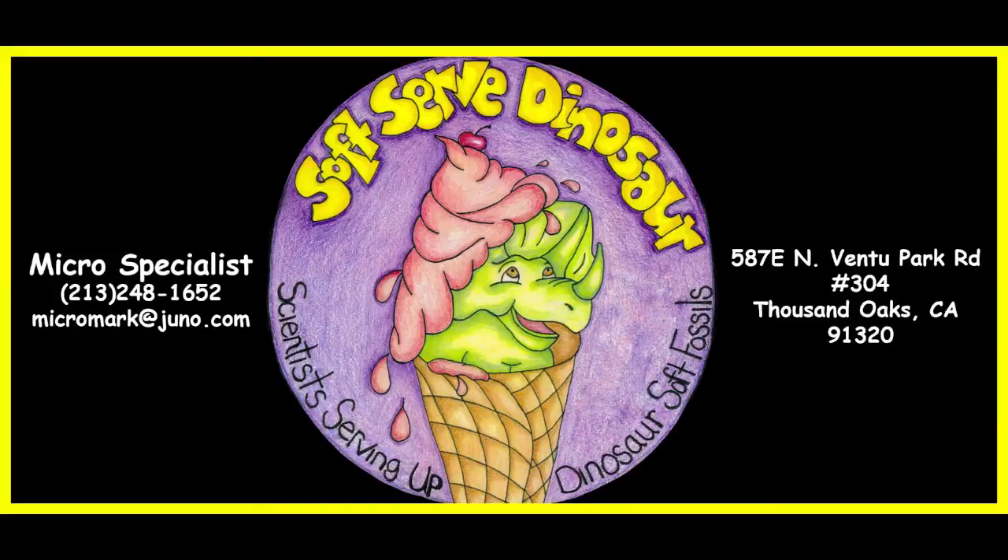Hi folks, the Soft Dinosaur Tissue channel is now under a new name: Soft Serve Dinosaur. Folks have asked me to do this again in high resolution, and so here you go. Feel free to contact us if you have any questions or comments — we look forward to hearing from you.